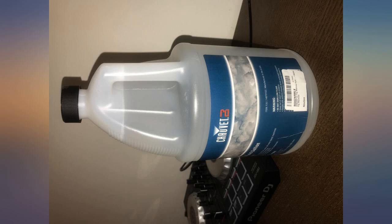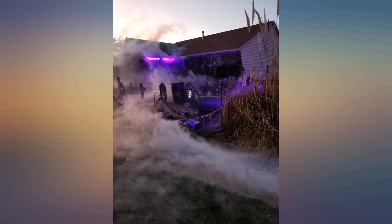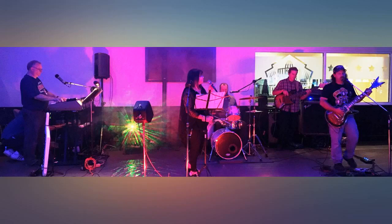I made this purchase with fear and trepidation, as the lone prior reviewer rated it just 1 star. Earlier, I bought a Chalvet 1000W fogger and had been using the only fog juice which I had in stock, which was designed for my ground fogger.